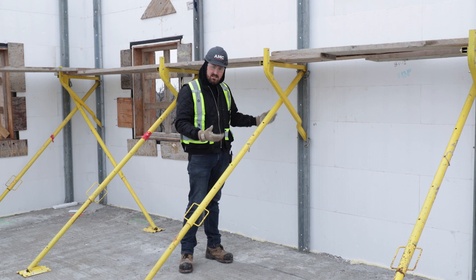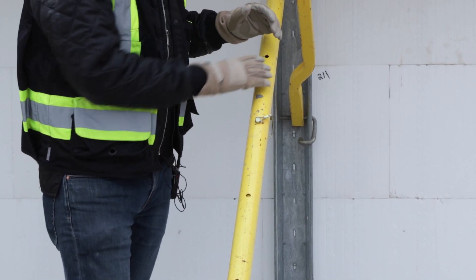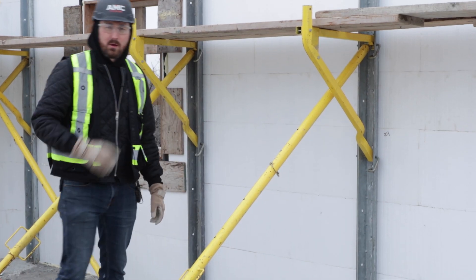Because it breaks down into its individual pieces, it's lighter to move around on site. The way that we adjust the wall with Giraffe is by twisting this screw jack here, and we can pull the wall in or out.